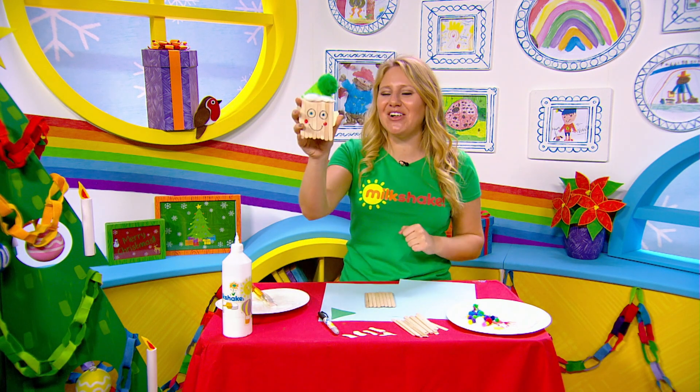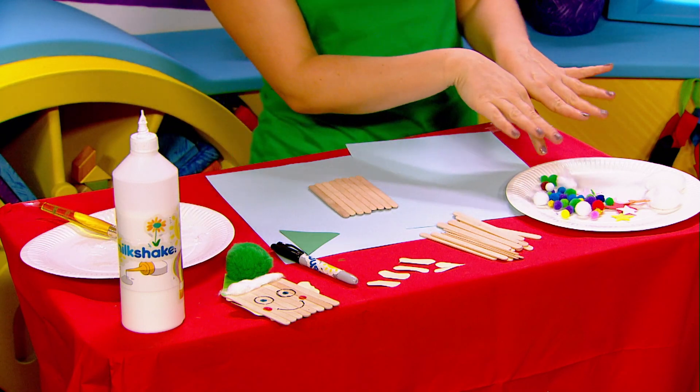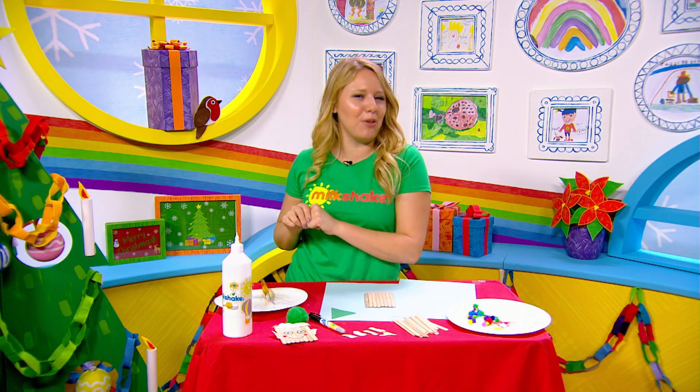To make your elves you are going to need some lollipops to form the face, you're going to need some decorations, a pen to draw the face on, some little ears and a spot of glue. As with all our crafts, don't forget to get an adult to help you.